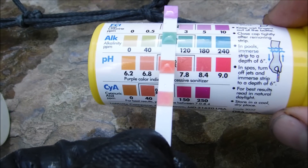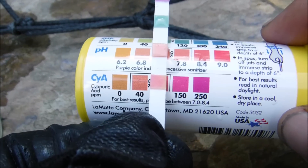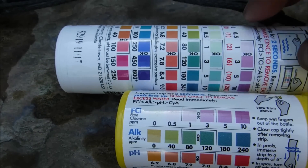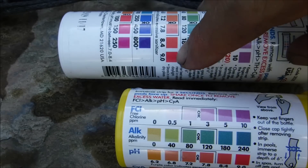Chlorine is 3, alkalinity is around 80, pH is around 7.8, cyanuric acid is about 40. One of the nice things about these test strips is that the color indicator is very distinct. You can tell very easily if your alkalinity is at 120 or 80, or your pH is at 7.8 or 9.0.